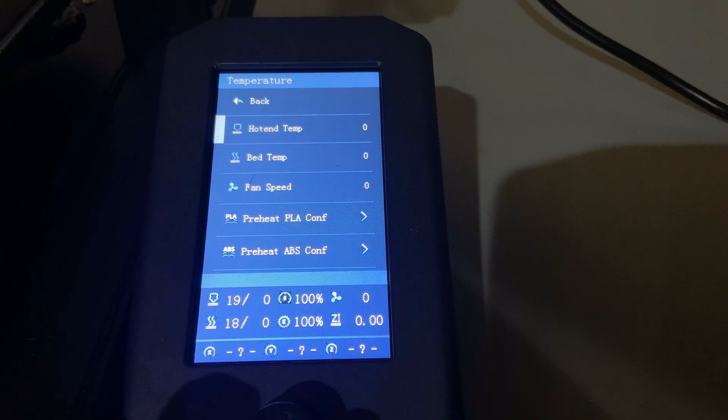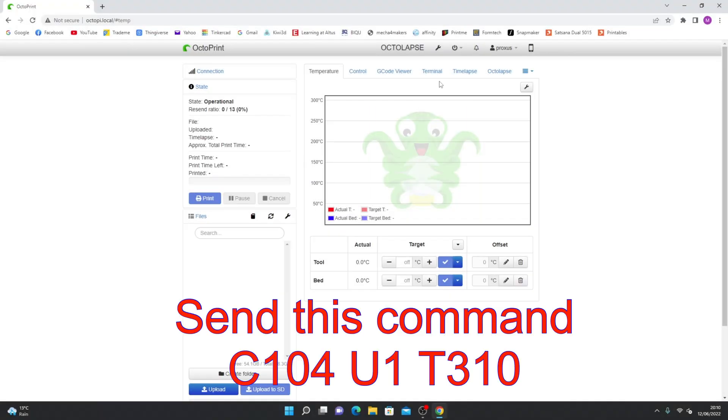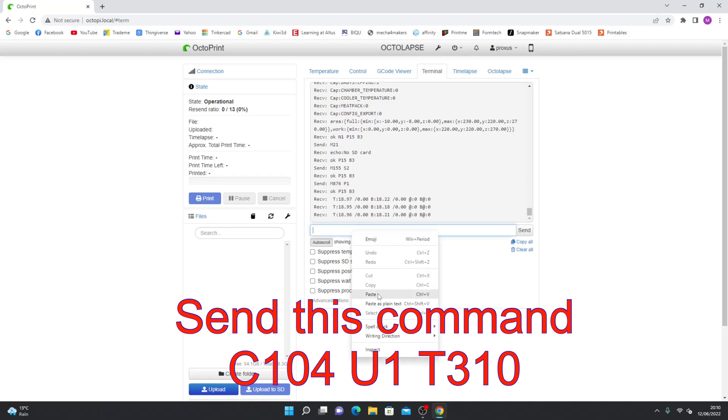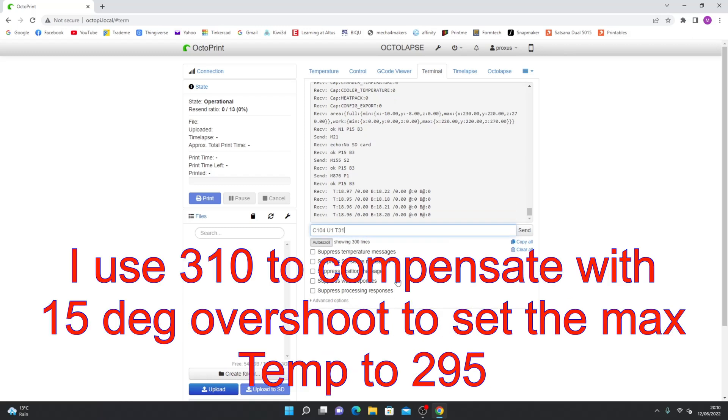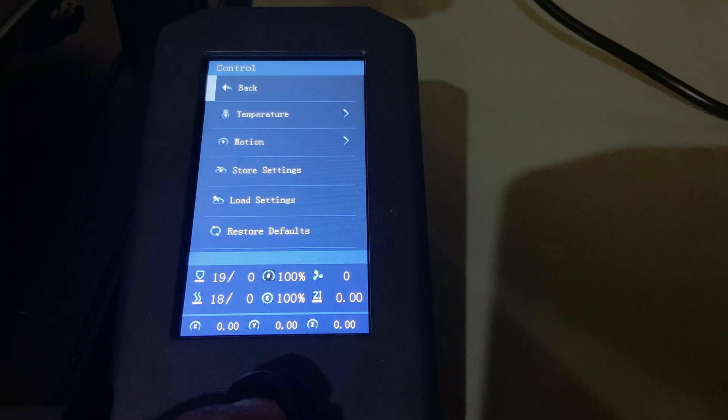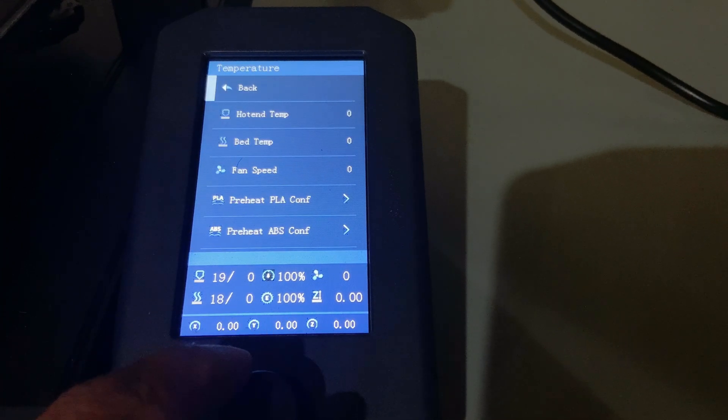To set the maximum hotend temperature to 295, we need to send a command over Octoprint. On your Octoprint, go to your terminal and send this command. Click Send.